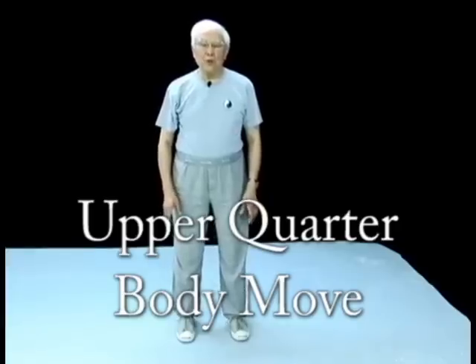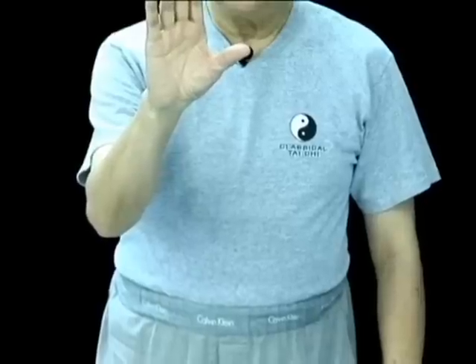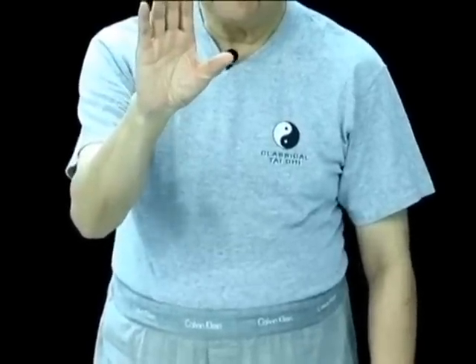The upper quarter body movement. Here the upper right quarter of the body moves while the rest of the body remains stationary. Certainly the muscles connect and stretch across the body, but from a bone structure viewpoint, it's only the right upper quarter body that is moving. The pelvis is not moving. The left side is not moving.